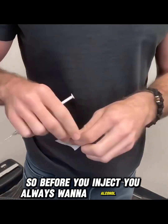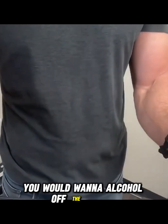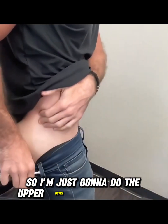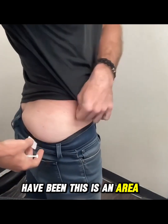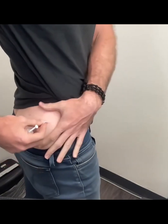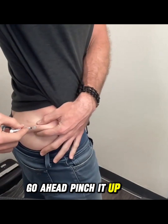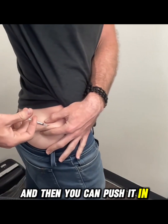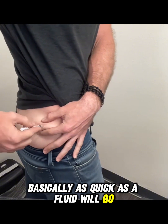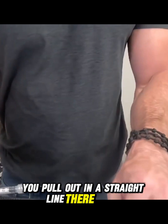Before you inject, you always want to alcohol the area. If it were a fresh bottle you'd also want to alcohol off the bottle. I'm doing the upper outer glute area — this is the area I pin most often. Alcohol the area, pinch it up, and then just dart it in. You can push in the fluid basically as quickly as it will go, and when you pull out just make sure you pull out in a straight line.